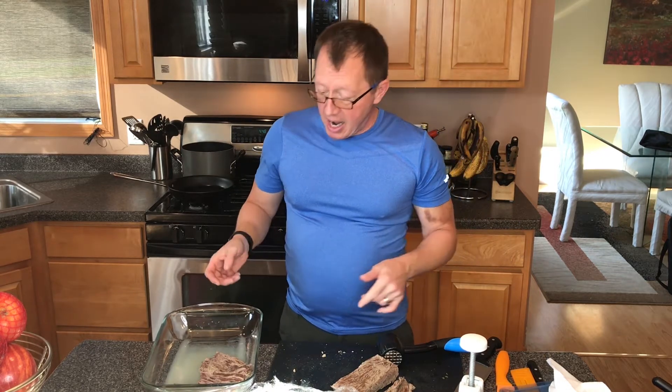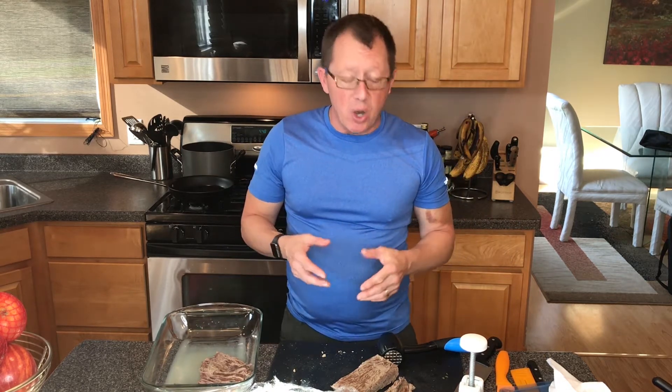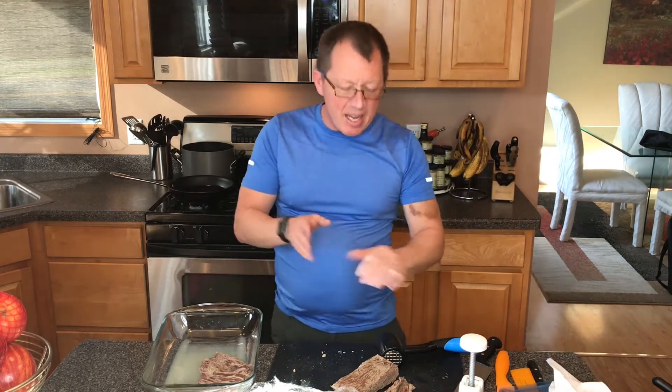There's minced garlic and some dried oregano — I like to use Turkish oregano if I can. Then this goes in the fridge for about an hour and a half so it soaks up all that lime juice and all the goodness. Then we'll start making the mojo and the tostones.